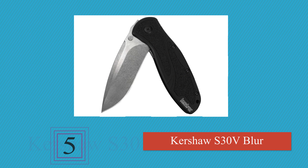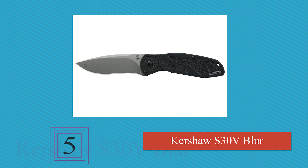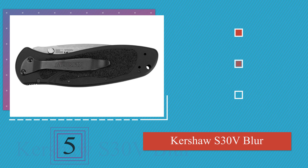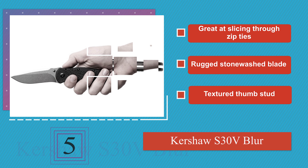Halfway up our list at number 5: sometimes you need something sharp in a hurry, and for those moments there's the Kershaw S30V Blur. The speed-assist torsion bar ensures it extends in a flash, and the large clip won't bend easily if it catches on a fence or a branch. This one's great at slicing through zip ties, and features a rugged stonewashed blade and a textured thumb stud.